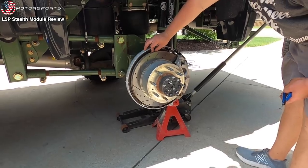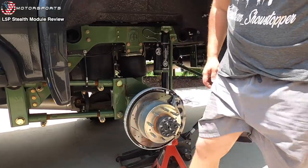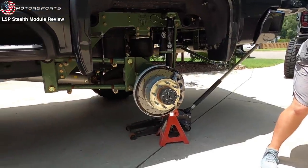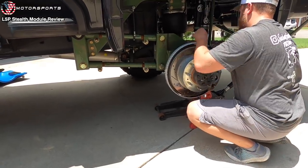Two done, two more to go. Luckily Matt already has rock lights, so all we have to do is tap into his rock lights and it should be good. Unless you want a separate circuit for your wheel lights only — most people usually just do one circuit, one button.